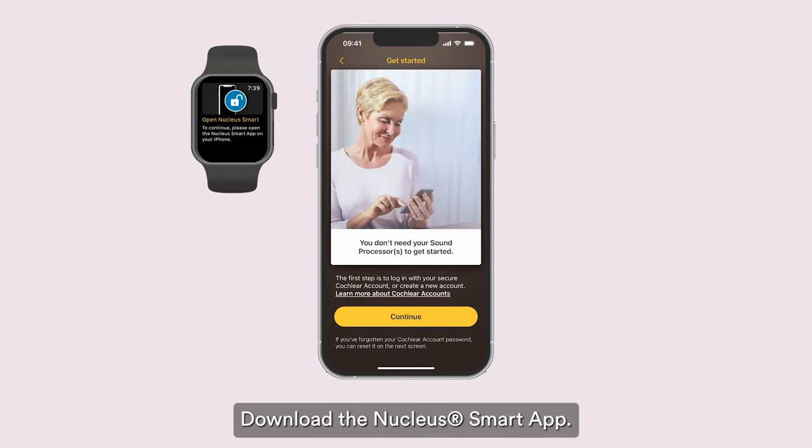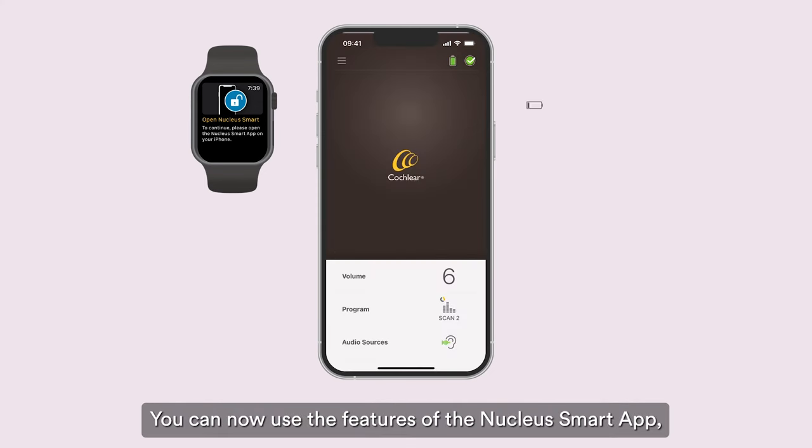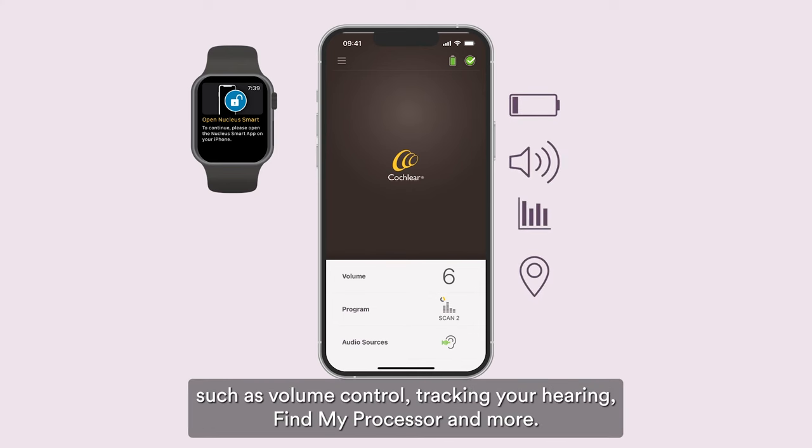Download the Nucleus Smart app. There are many great features to help and support you. You can now use features such as volume control, tracking your hearing, find my processor, and more.